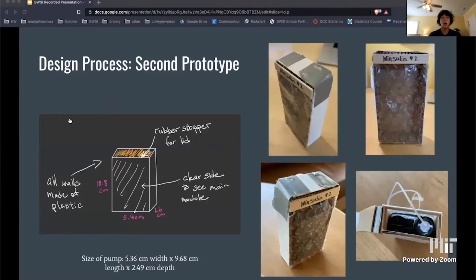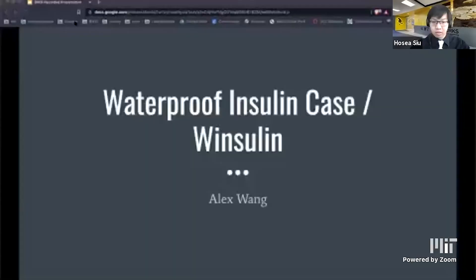I originally started with the idea of making my own waterproof box from scratch out of plastic with a rubber stopper for a lid. As you can see from the design I drew on the left and the actual prototype on the right. However, I soon realized that with my limited cutting abilities, making a box this size out of plastic...